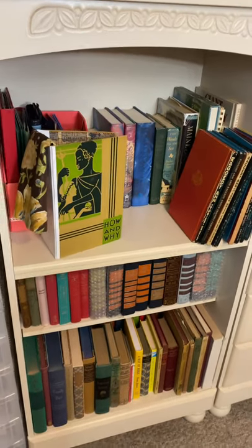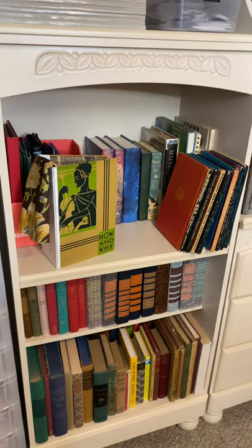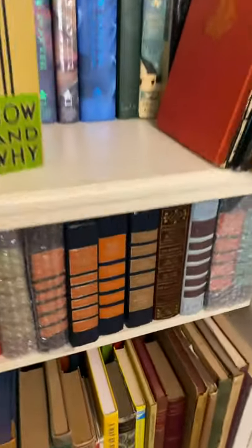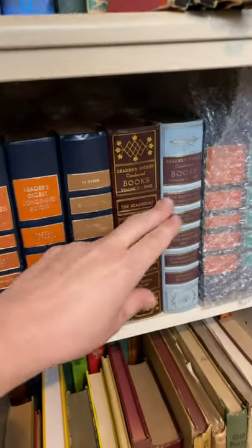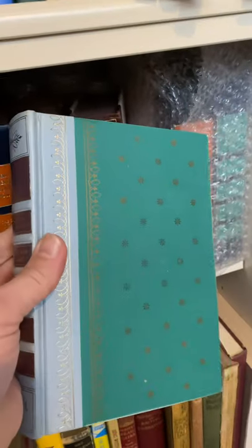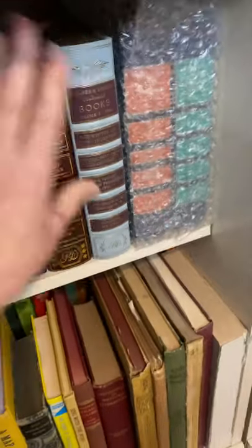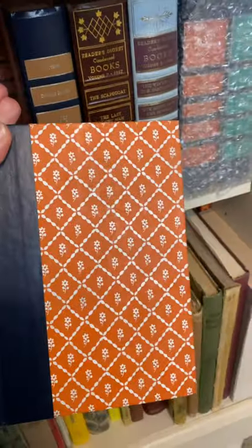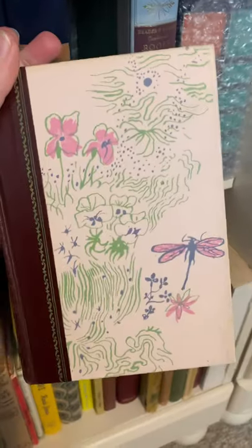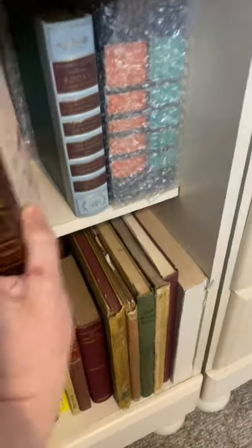I used to have these in one of the trunks, but I really like having them out and on display — it's much easier to find the exact cover that I want. I really like the Vintage Reader's Digest books. They have fabulous covers — this one is kind of a teal with gold stamping on it, this one is orange, and this one is floral with a dragonfly. I'm really excited and I can't wait to repurpose some of those.